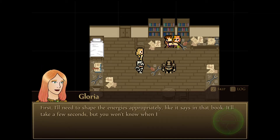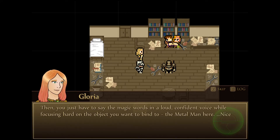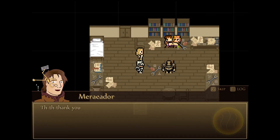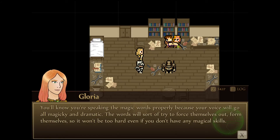Where do we begin? First, I'll need to shape the energies appropriately, like it says in that book. It will take a few seconds, but you won't know when I'm done, so just wait a while and you should be fine. Once the energies are set up properly, I can hold them like that for a while, so you can't wait too long. Then you just have to say the magic words in a loud, confident voice, while focusing hard on the object you want to bind to — the metal man there. You'll know you're speaking the magic words properly because your voice will go all magical and dramatic.